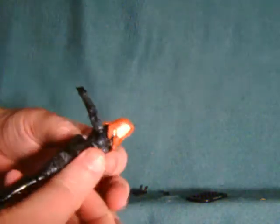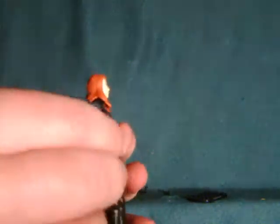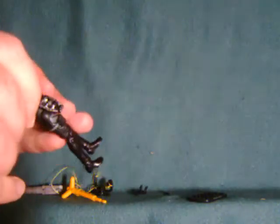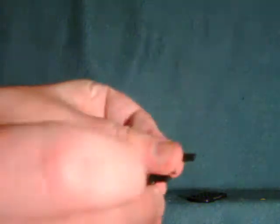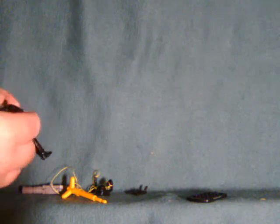She has one or two other accessories depending on how you count it. Her little belt here has a holster for another pistol, which is kind of cool. It's actually identical to the first one, so I'm not 100% sure why they'd give two, but there's probably a good reason I'm not aware of.